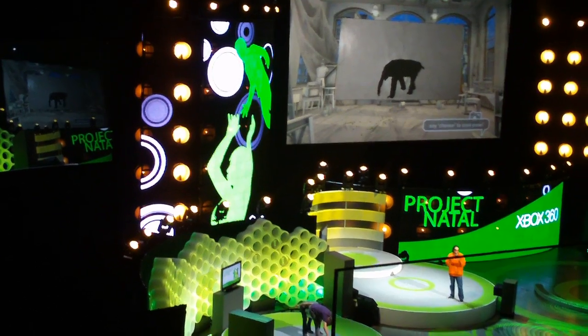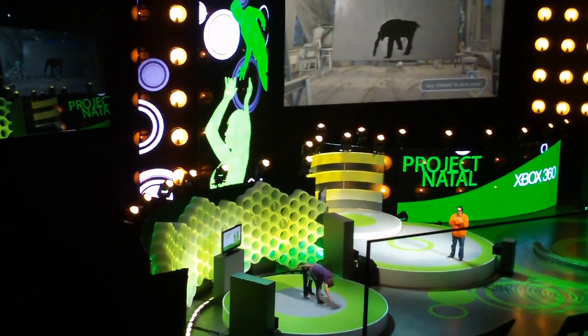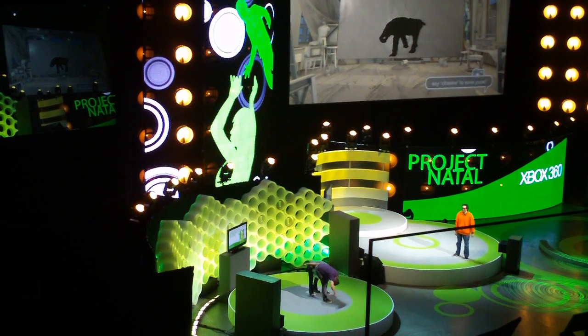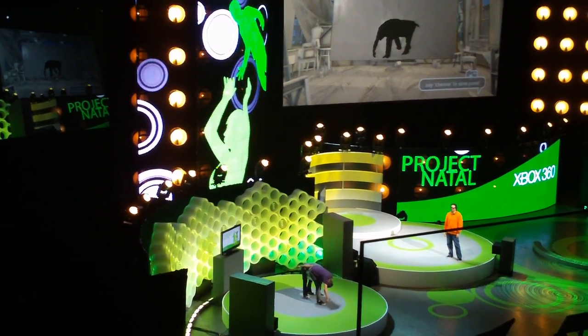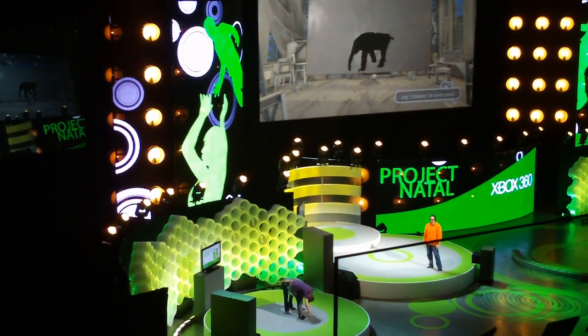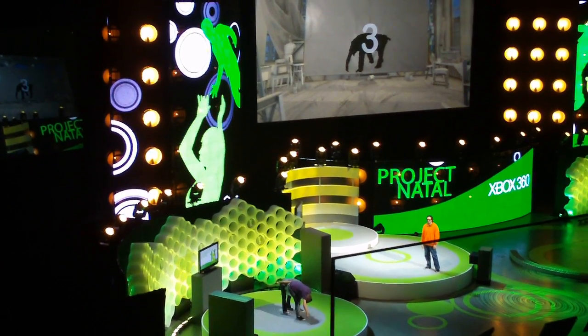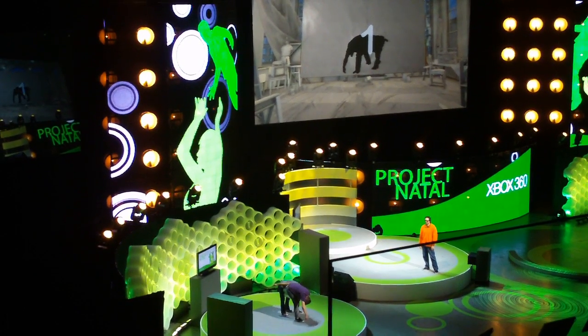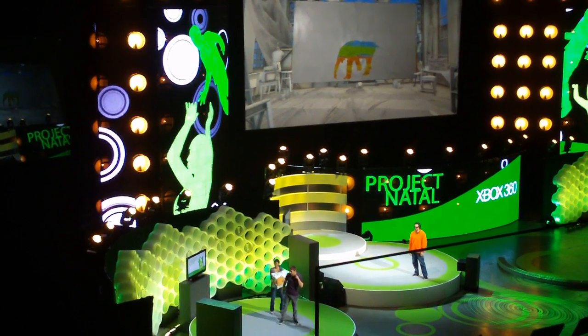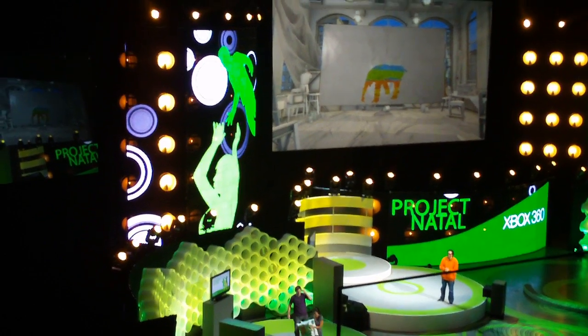Alright, wow — there's our elephant! Let's give it a little snack. Check it out — have a little grass, tastes good. Now we're going to take our stencil. Ready — cheese! Alright, there's our elephant. Thanks Abby.